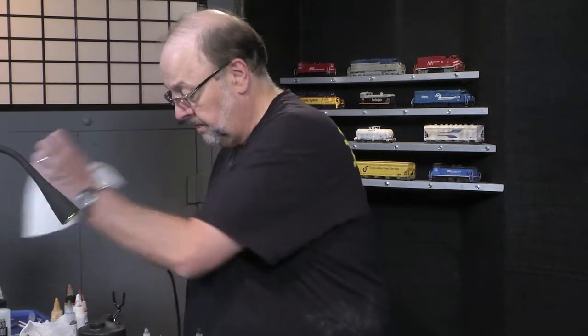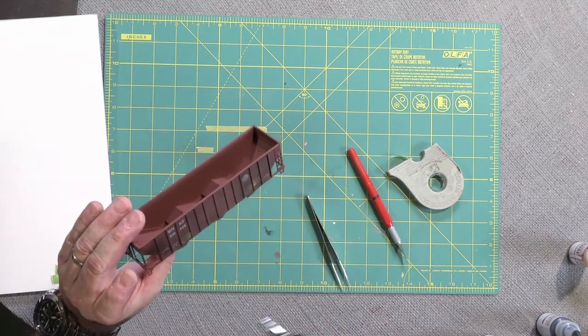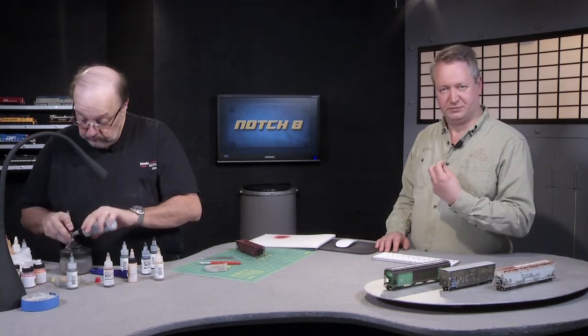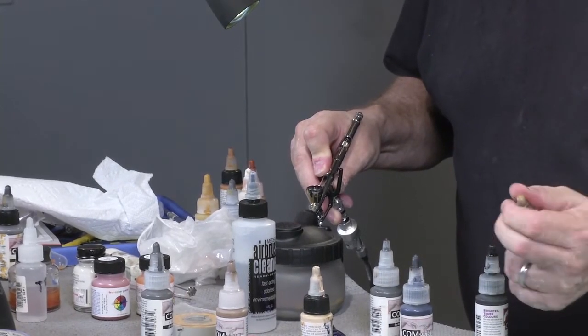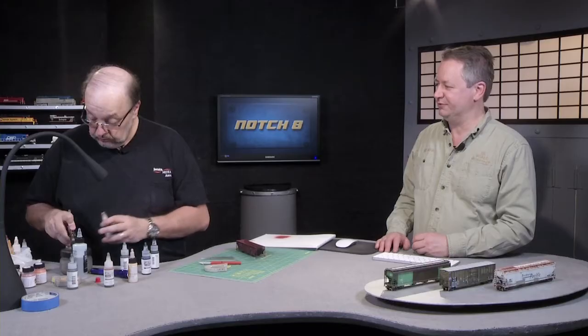Just cleaning out the brush a bit — a little bit of tip dry. Tip dry is when the paint actually starts to dry on the tip of the airbrush. The problem is that build-up means if you try to force it out you'll get a big blob on your car. So when the paint isn't coming out as easily, run some thinner through it, clean it out, and reload.